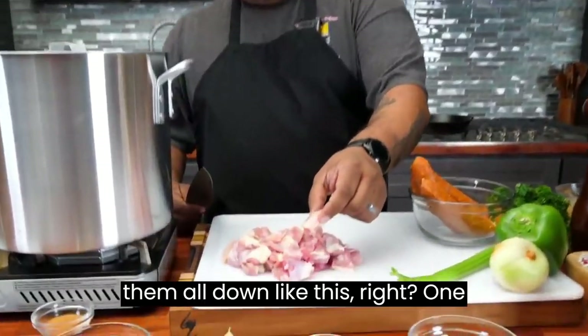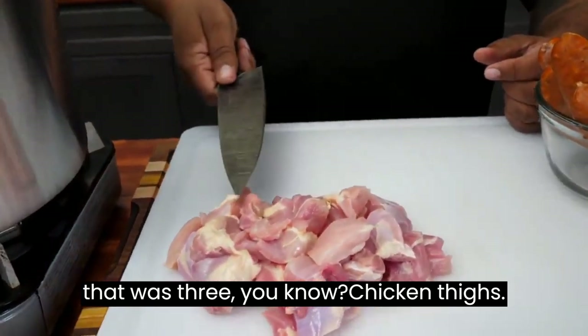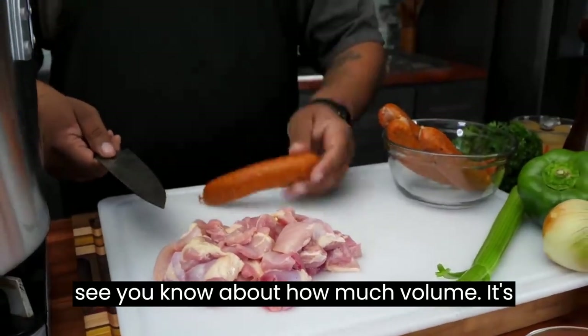You guys can take a look — I cut them all down like this. One pound didn't look like a lot because that was three chicken thighs. Now that you see it, you can see about how much volume. It's up to you.